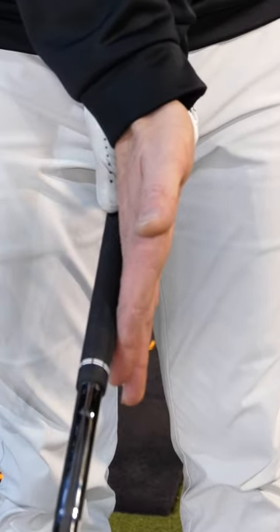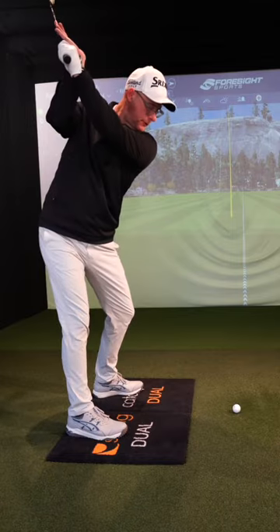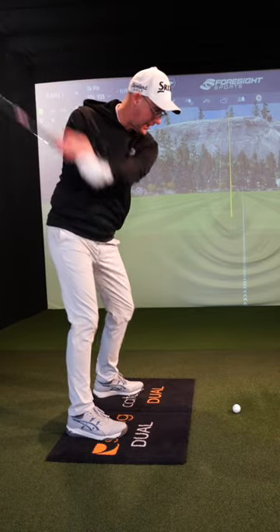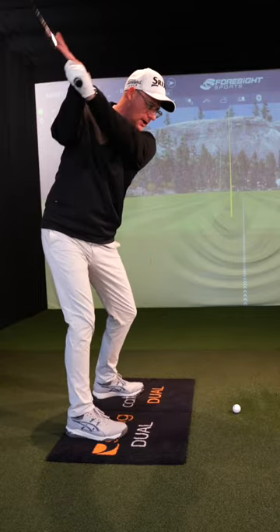Let's show you how this hold can help you improve your golf swing. Turn your hand on the front of the club at the top of your backswing. From here, what I'm going to do is just push that club back to start my downswing. Feel what that feels like in my lead arm and lead hand.